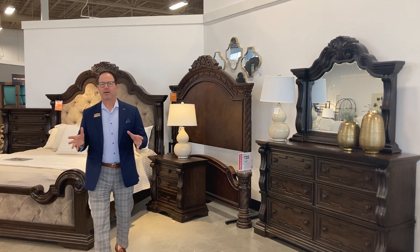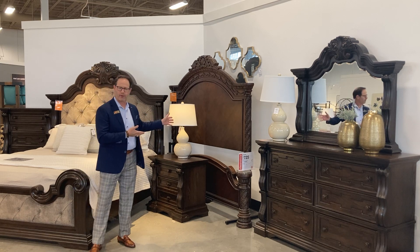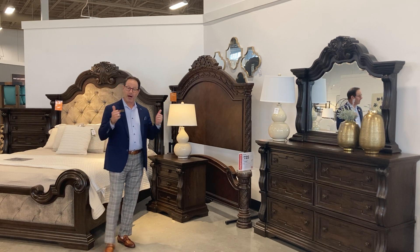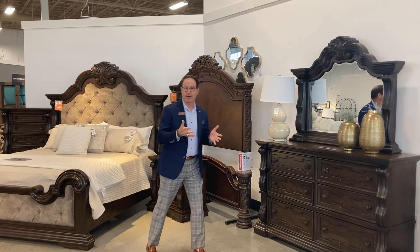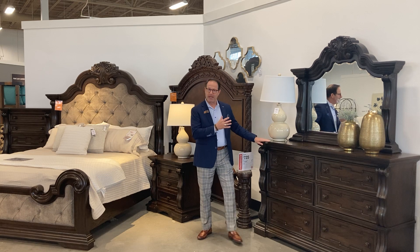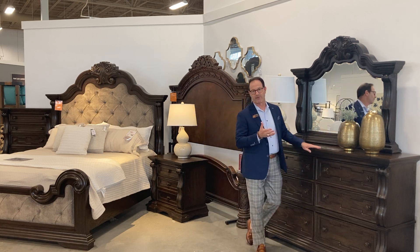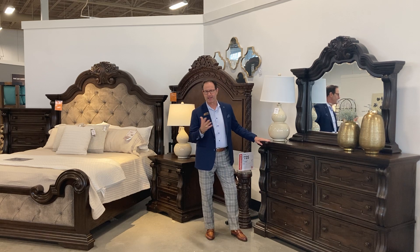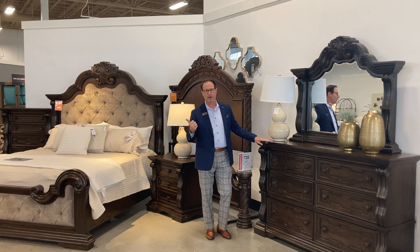Hey guys, if you're like me, when you found out that North Shore got discontinued, you had a moment of silence. But there's something to hope for — there's the May Lee collection, the B947 and the D947. I'll shoot you two videos here because this opulent look is everywhere — you see it on Haverty's floor, you see it on Rooms floor.